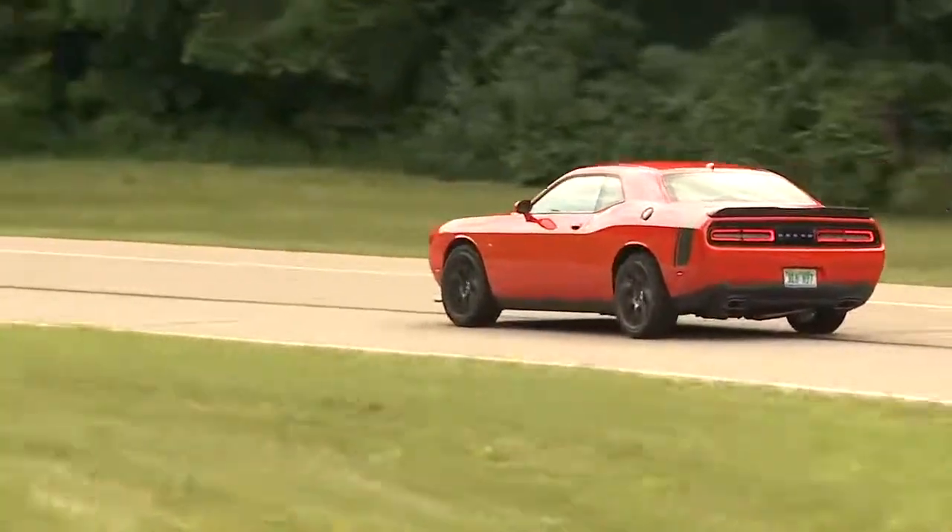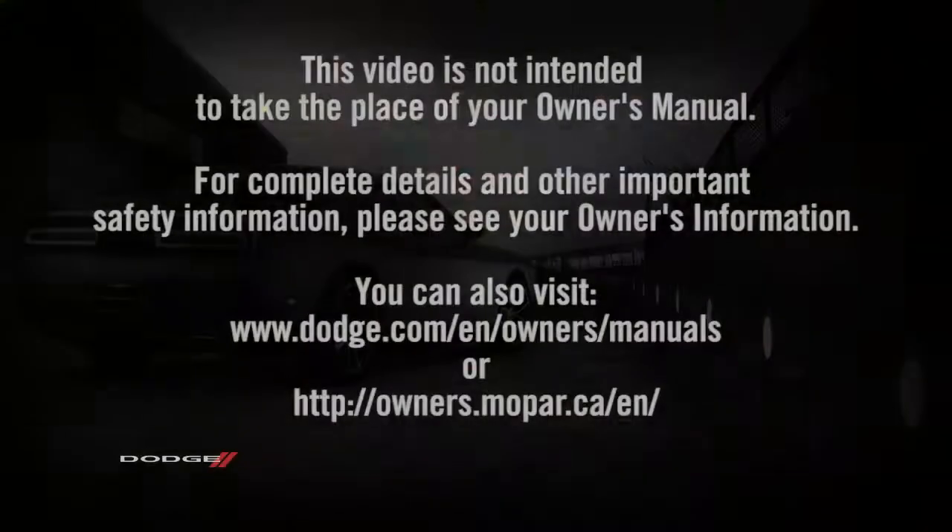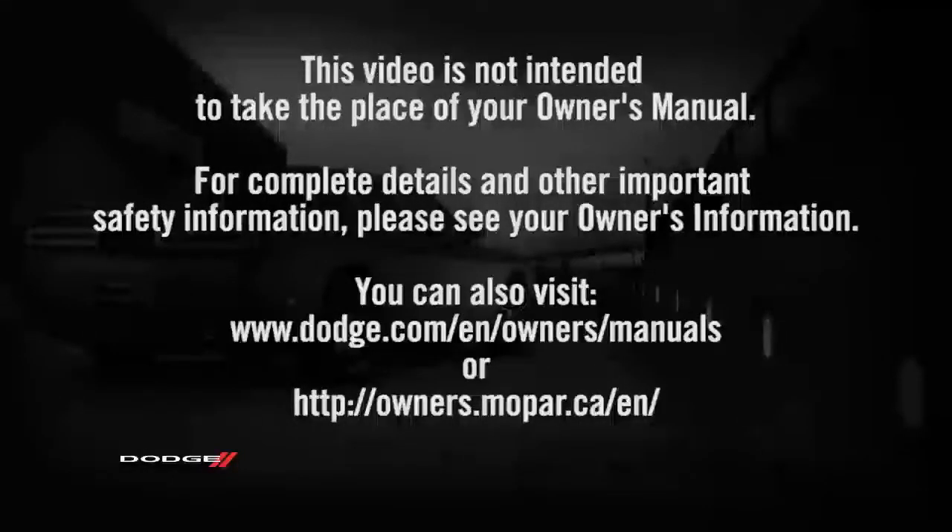The warnings might stay on until all tires have been properly inflated. This video is not intended to take the place of your owner's manual. For complete details and other important safety information, please see your owner's information.